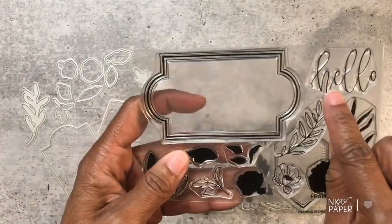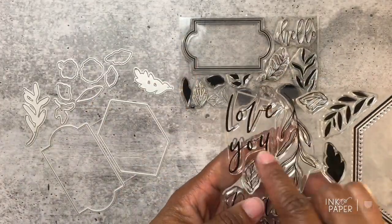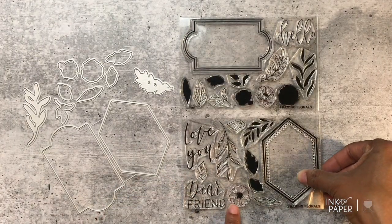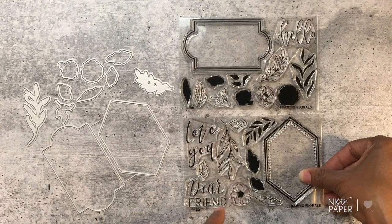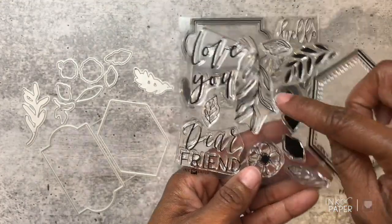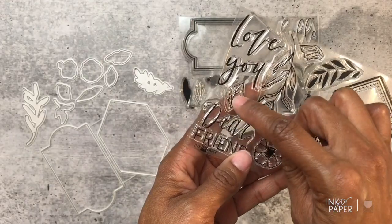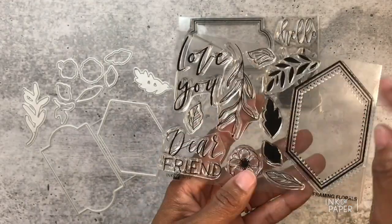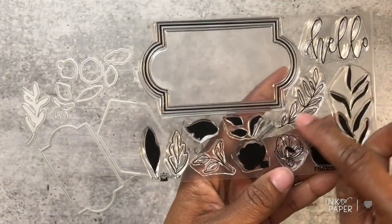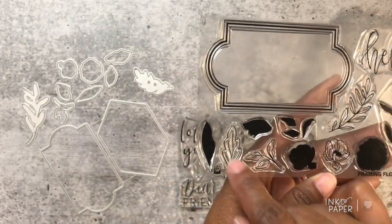You also get three sentiments: 'hello' in a handwritten, hand-lettered scripted font from Jennifer, 'love you,' and 'dear friend.' There are also seven leaf options — you get both solid and outline versions. Here's an outline leaf, here's another beautiful one, a typical leaf shape, and then here are the solid fill-ins that you can stamp to coordinate with them. Here's another pretty curved option.